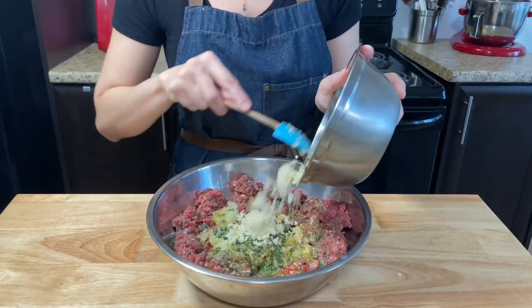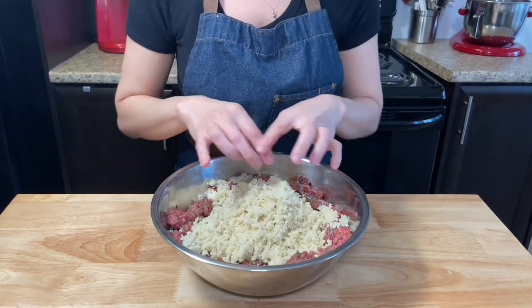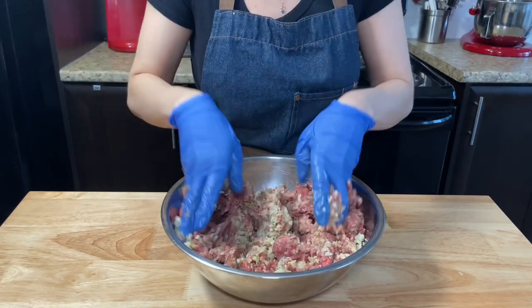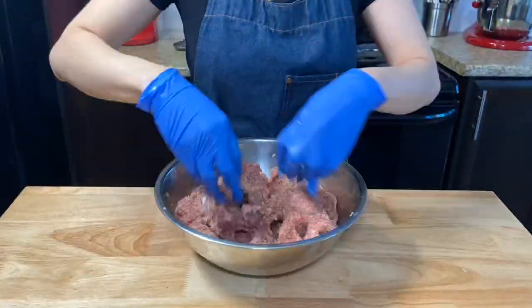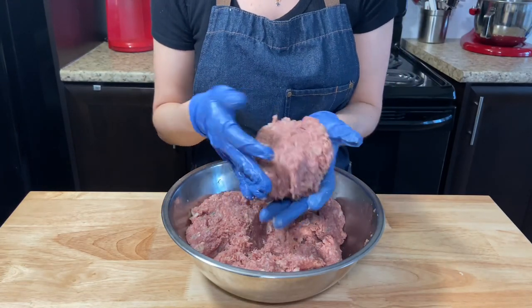Add them to everything else. Now, using your hand — if you want to use some gloves, it's up to you — mix everything together until very well combined. The mixture should become homogeneous, and then you know it's good.